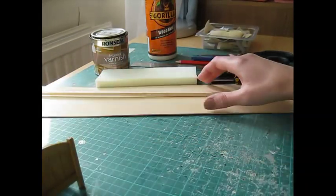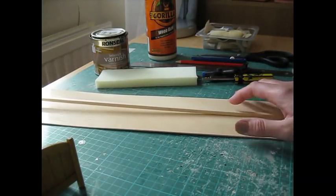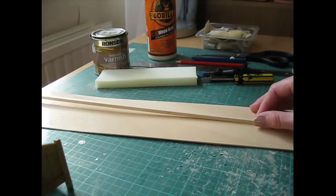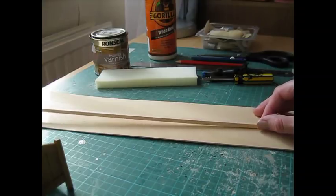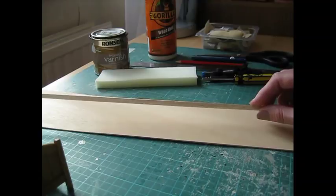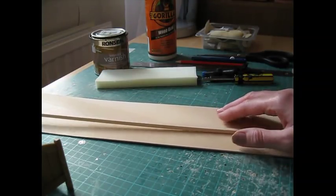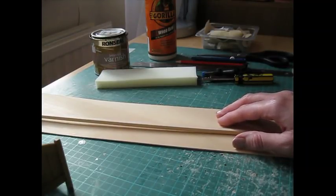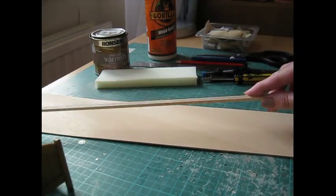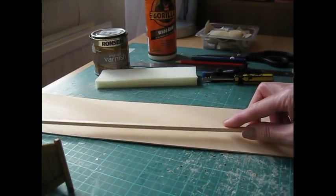For this project I've again used Obeche craft wood, spelt O-B-E-C-H-E. Do have a look at my video on working with wood for other woods that will be suitable for this project. I've used a sheet wood and a strip wood in 1.5 millimetres, which is 1/16th of an inch, and 2.5 millimetres which is 3/32nds of an inch, and a strip that's 5 by 5, that's 13/64ths of an inch.